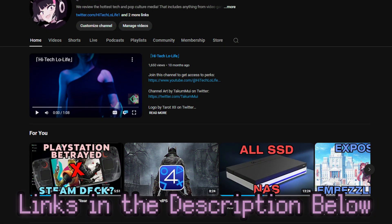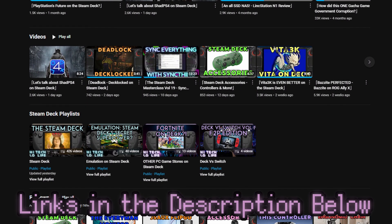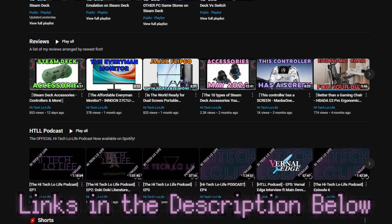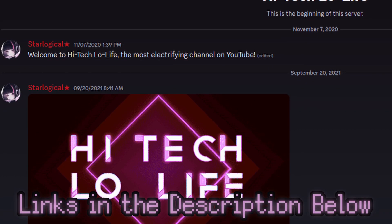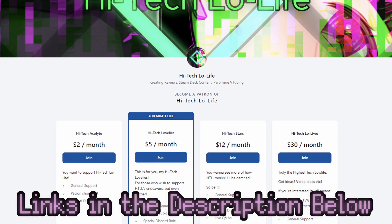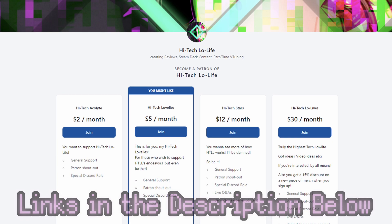If you like this video, please press the like button and check out our other videos. And if you like those, be sure to press the subscribe button and share the good gospel of High-Tech Lowlife with your friends. We also have a community Discord for enlightened individuals such as you, and if you wish to further support High-Tech Lowlife, be sure to check out our Patreon page — link's in the description.